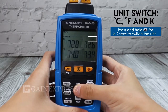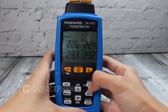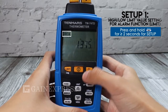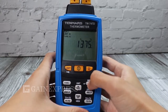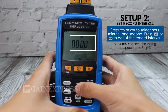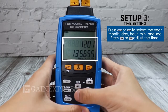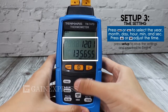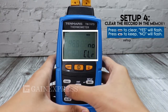Switch the unit between Celsius, Fahrenheit, and Kelvin. Set up one: high/low limit value setting for the alarm function. Set up two: set record interval. Set up three: time setting. Set up four: clear the record in the memory.